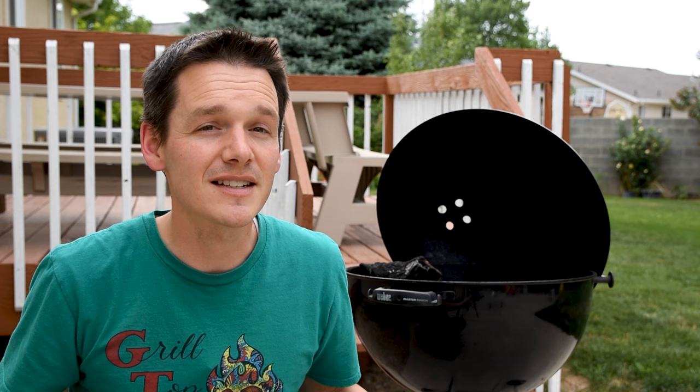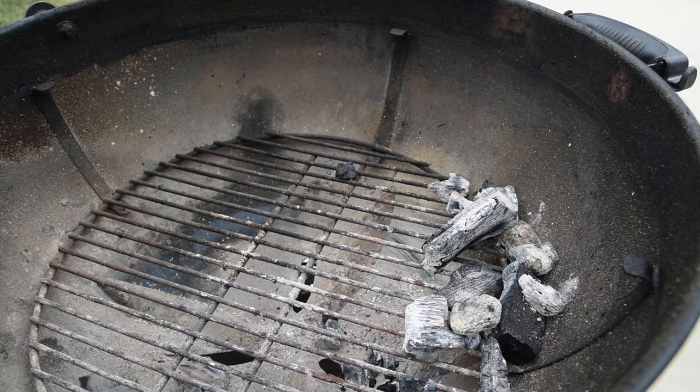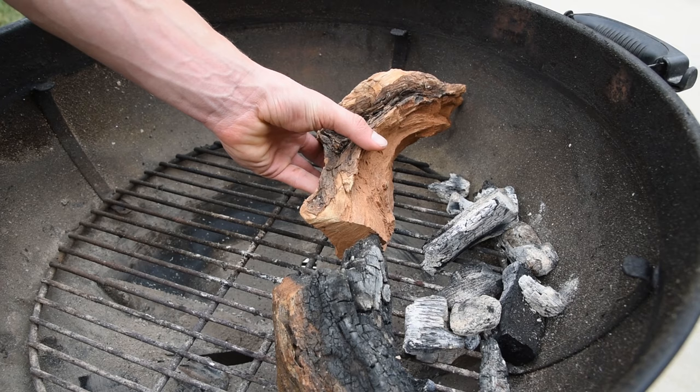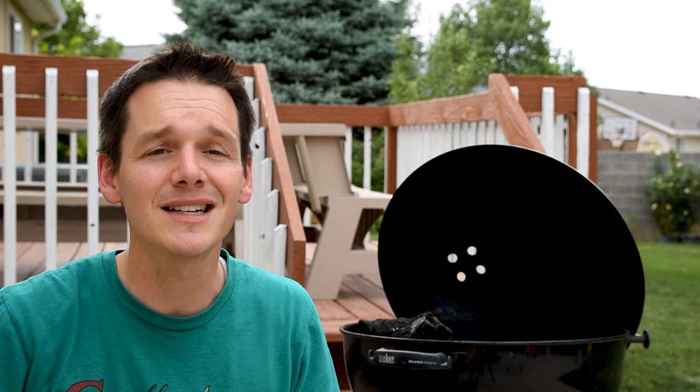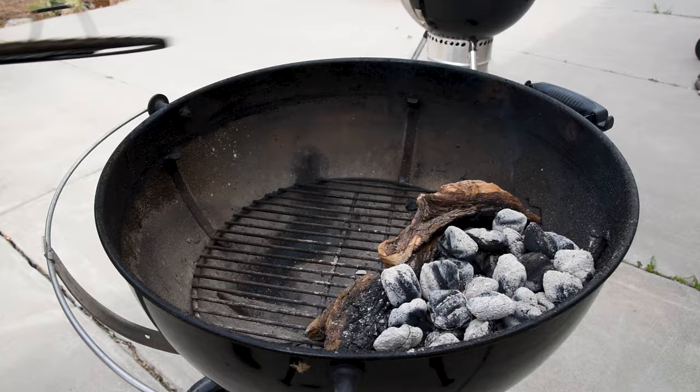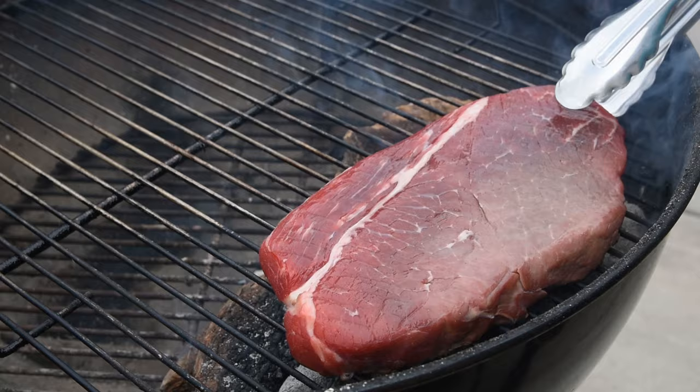This is an accessory-free method for searing a steak, and all you need is a couple of logs that you probably have lying around anyway because of all the smoking you're doing. The logs act kind of like a basket and hold the charcoal back, which raises it up higher to the grate so you get an amazing sear. Three quarters of a chimney of lit charcoal is usually enough, but you can move the logs around a little bit and have more or less space depending on what you're cooking. If you're using this method, wait to put your grill grates on until you're ready to cook, as the grates can get really hot and instantly burn your meat — you want an even crust all the way around.